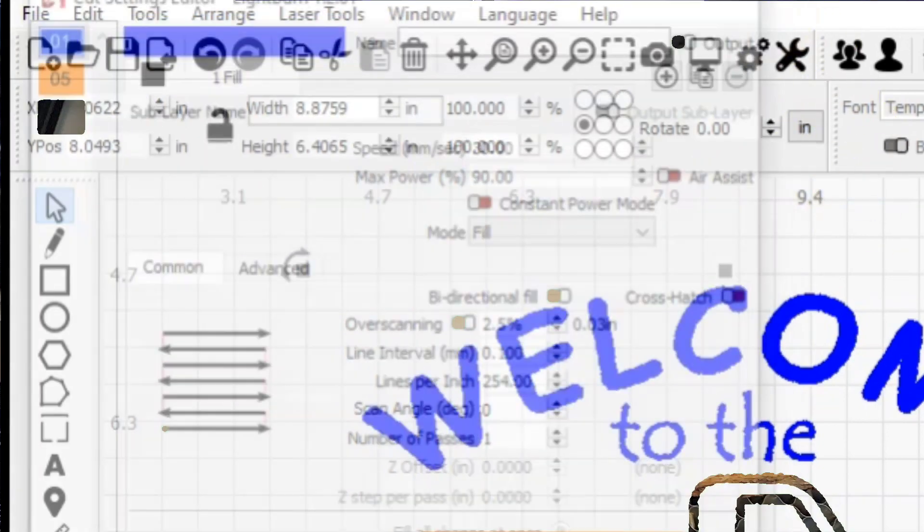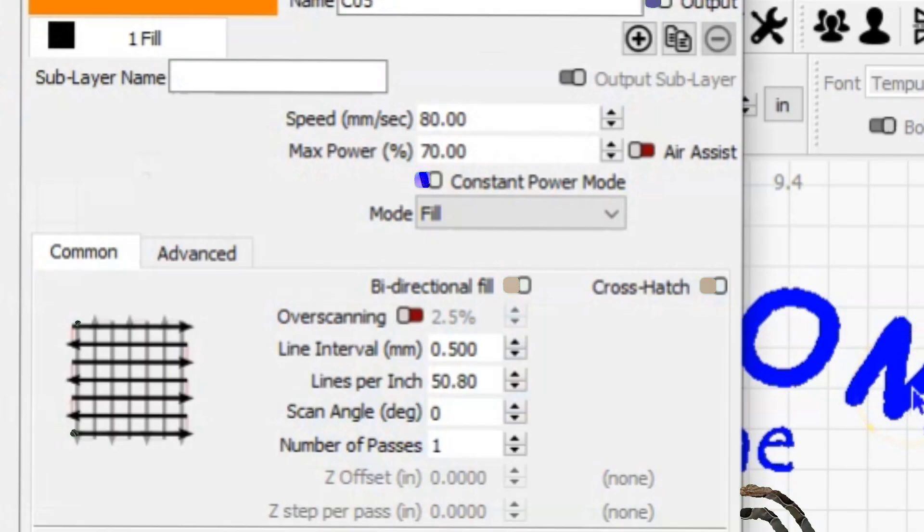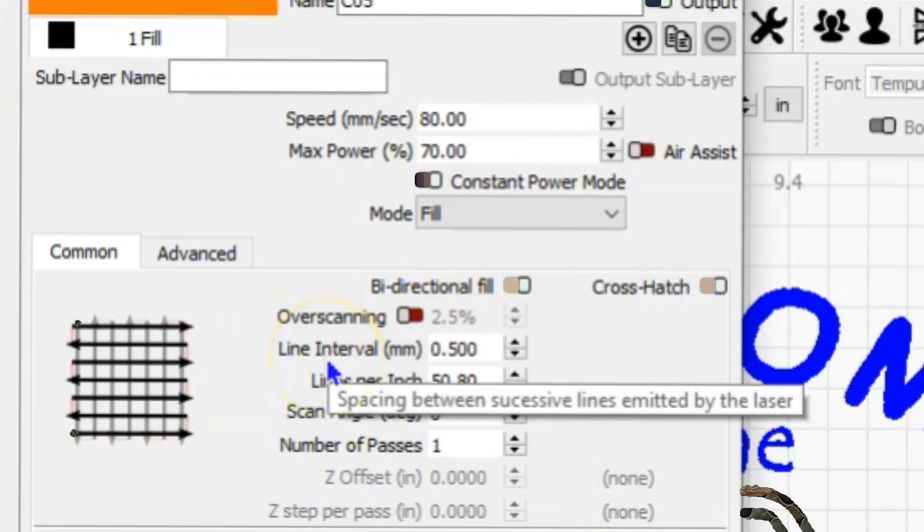Next was the stake bed. If you go to your cut layers and select it and right-click, you can see what's on that layer — and the only thing on that layer is the stake bed. A lot of things are different here: I'm doing 80 millimeters a second instead of 30, so it's moving quite a bit faster, and 70% power. I'm using a bidirectional fill, but with the crosshatch. The crosshatch gives you the horizontal and then a vertical burn, so essentially it's two passes on that same layer. And the biggest difference: the line interval — I'm using half a millimeter, 0.5 millimeters line interval, or 50.8 lines per inch for that stake bed. Still one pass.